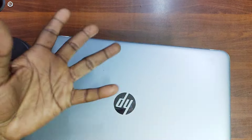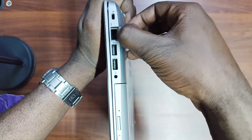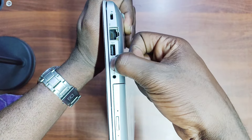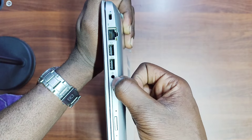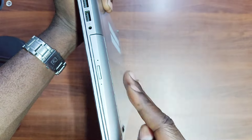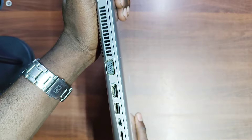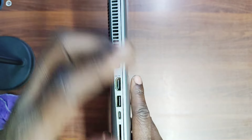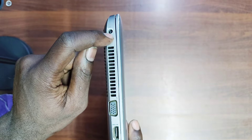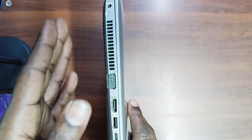Let's have a look at the ports. On the left-hand side you have the Kensington lock, the RJ45 port for Ethernet cable connection, two USB 3.0 ports, a microphone and audio jack combo, and a DVD drive — so in case you have a disc to back up or copy files, you can use this HP ProBook 450 G4. On the right-hand side we have the charging port — a small pin for HP.